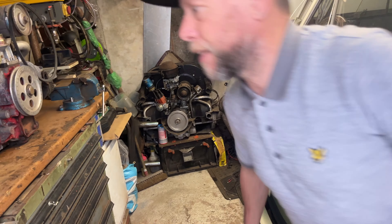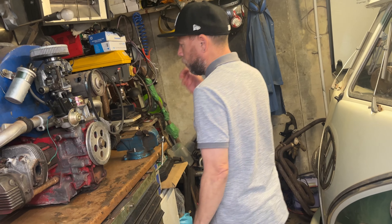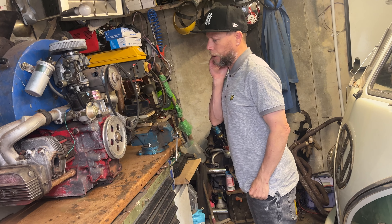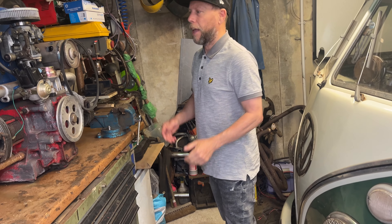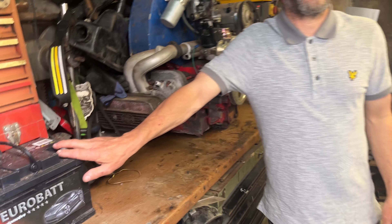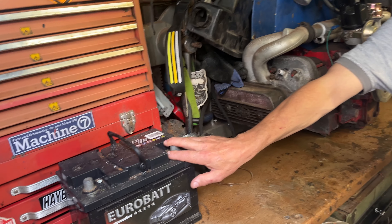He should be back any day now — he's been down Tim's for a month so I'll chase him up. The hydraulic bug is all good; just got to get the indicators and hazard lights working and it's all done. There's a battery there for the white van outside.